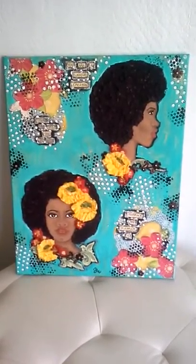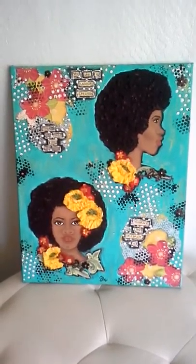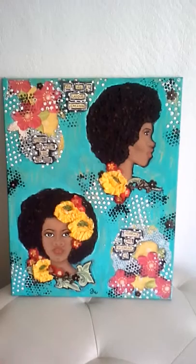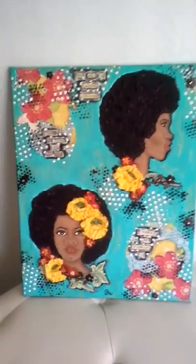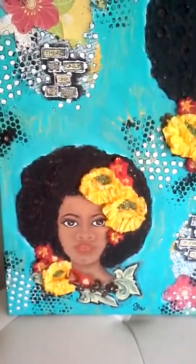Good afternoon YouTubers, Gail here with Gail's Glam Designs. I have a mixed media share. This share was inspired by a Prima stamp — it had a lady with an afro, which is close to my heart because that's how I wear my hair.